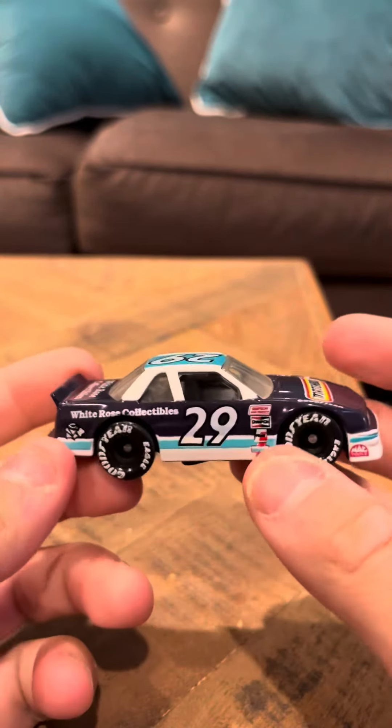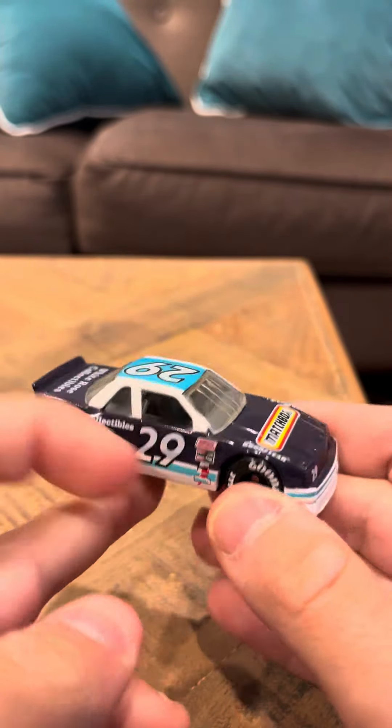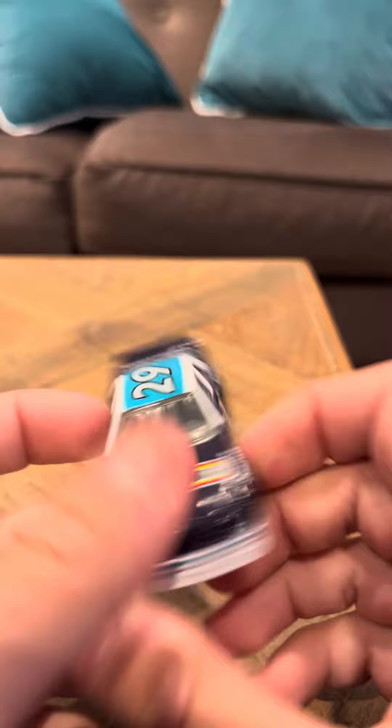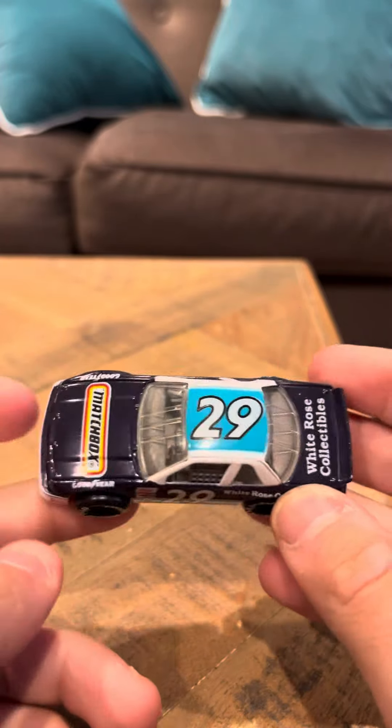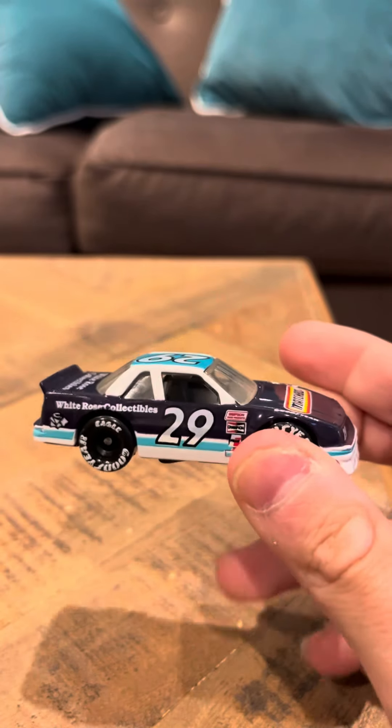Hey everybody, 10 minutes of review on the Hot Wheels Matchbox Lumina Stalker. This is a Chevrolet Lumina. It says number 29 on the top here and on the sides. It says Matchbox on the front. It says White Rose Collectible, so this is a White Rose model. This is another special edition.